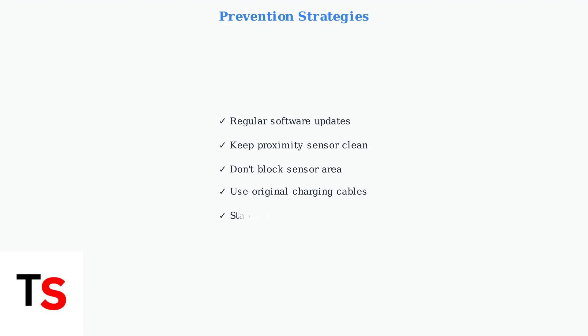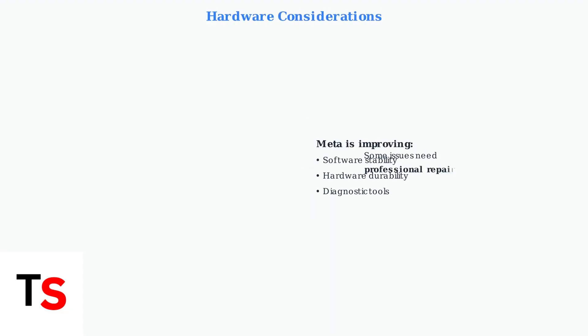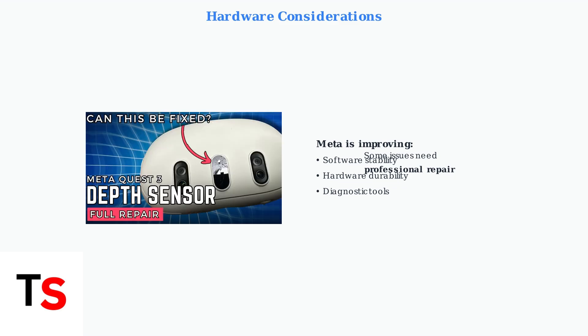To prevent future black screen issues, keep your headset software regularly updated and ensure the proximity sensor between the lenses stays clean and unobstructed. Meta is working on improving hardware durability and software stability. However, some issues may require professional repair, especially for damaged proximity sensors or other internal components.